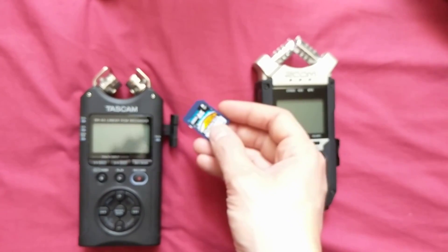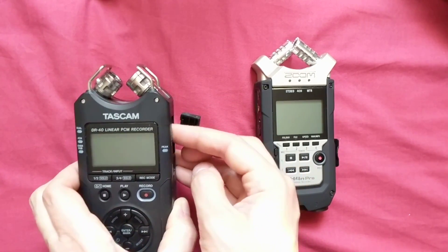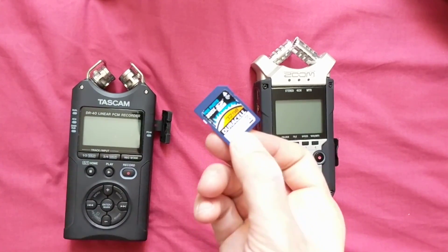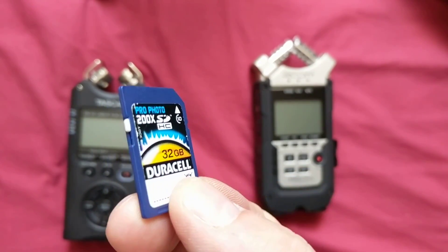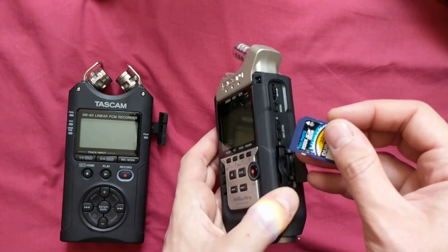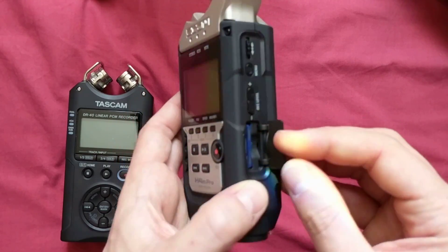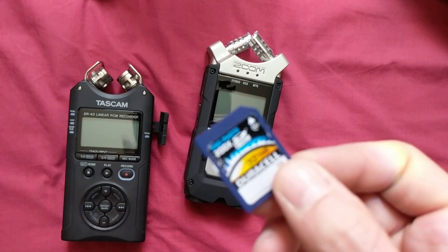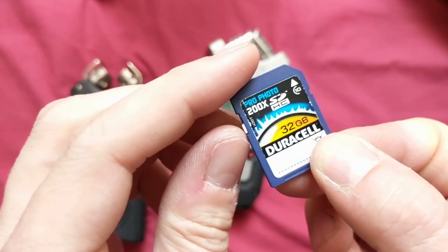Here's the card unlocked going into the Tascam DR40. And if I take it out, you can see that it's still unlocked. No problem. So the card's unlocked. I'll put it in the Zoom H4n Pro and take it out again. Magically, the card is locked. So every time I put it into the H4n Pro, it locks the card.